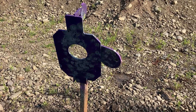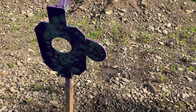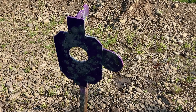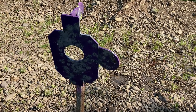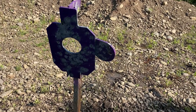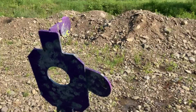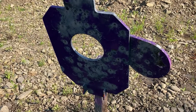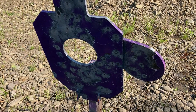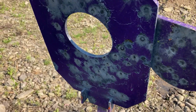We just shot the crap out of the High Wild target - 357 Magnum, some 45 ACP, and then the CZ Scorpion shot a couple mags with 147 grain and also some 124 grain 9mm on it. This is supposedly AR500 steel and it's looking pretty good. We've also shot it on a few other weekends - this target now probably has at least 700 to 800 rounds on it, maybe more.